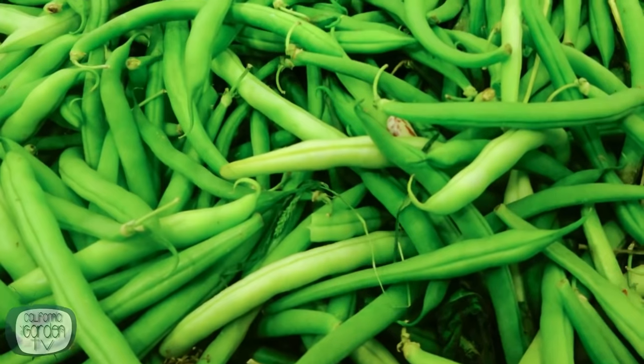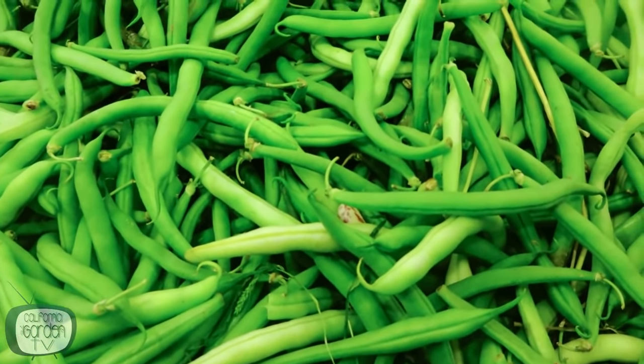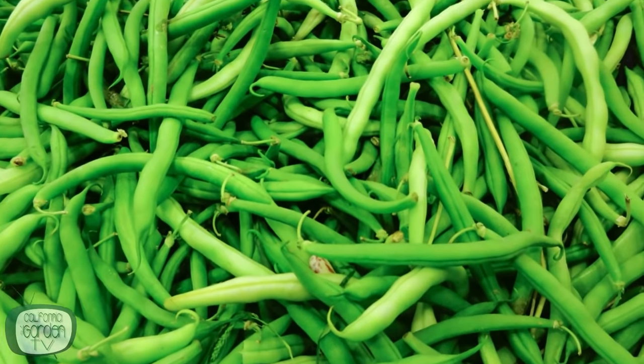Our final tip, tip number seven, is pretty much the reason you're growing beans to begin with — and that is to harvest. The plant's main goal is not to feed you, it's to reproduce and make seeds. If you stop picking them, the plant thinks it's done and stops producing. So if you want your plant to keep producing, you have to keep pulling off its seeds so it has to continually replace those — and in addition, you get a continual harvest all season long.